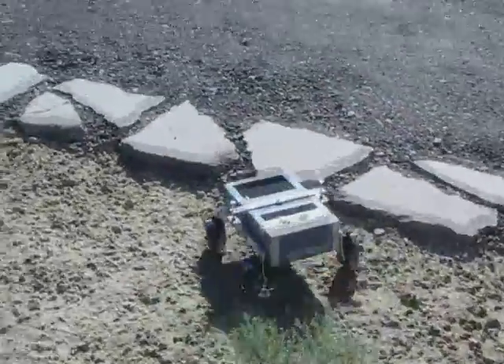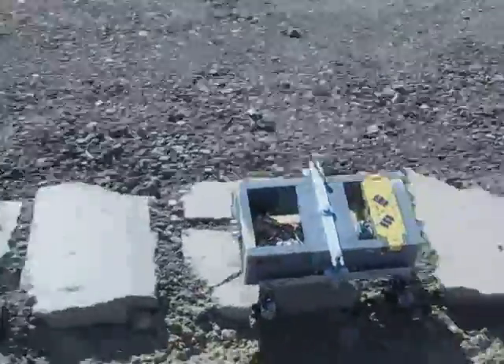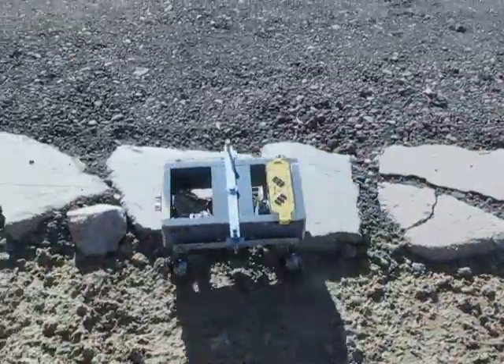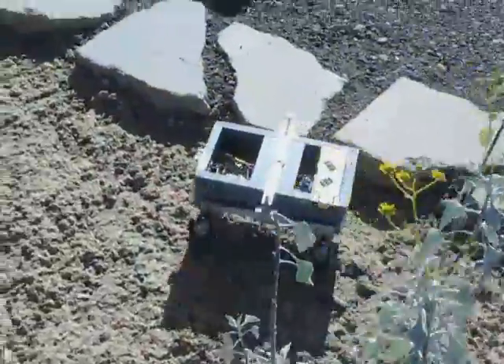Yeah, a little bit. The NiCADs go pretty quick. It'll go for a long ways though before it completely dies. Yeah, and all the other extra motors and crap that are normally in the Roomba are removed.